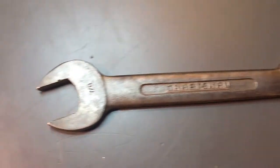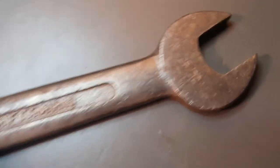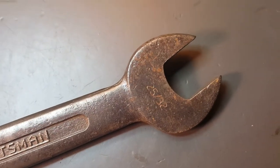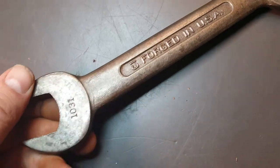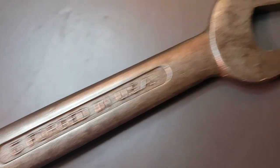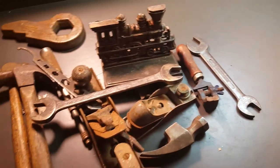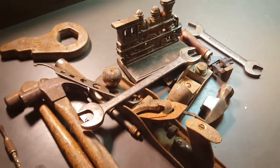And the last thing I have for you — here's a Craftsman open-end wrench, 25/32nds and 7/8ths, 10-31, and it's C1 forged in USA. That's all I got for you. Appreciate you guys watching. Bye.